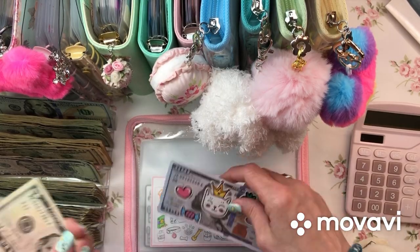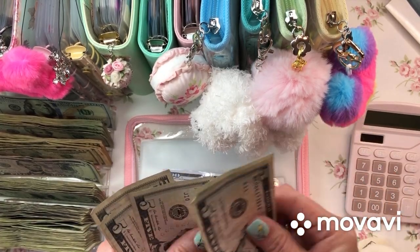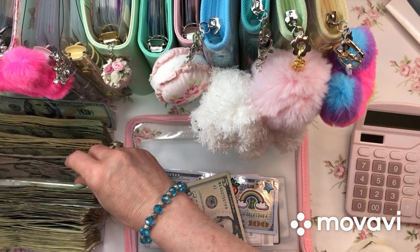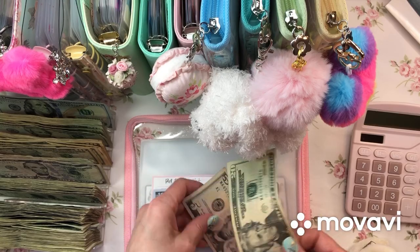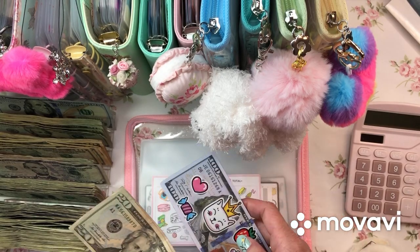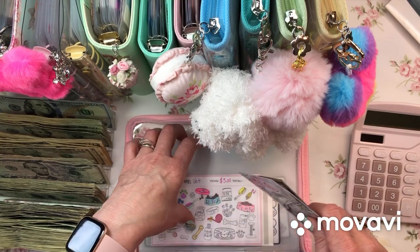VET has 5, 10, 15, 20 dollars I can put into the VET envelope. So now VET has $125.